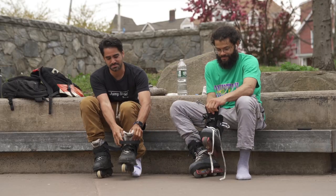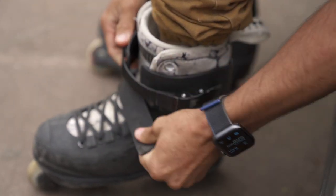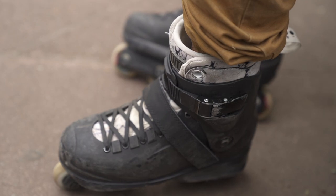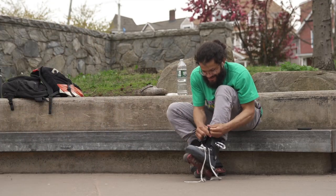It's a one-and-done system. You lace it up, put them on, and you're good to go. Never have to worry about them again — no more wasting time lacing your skates up, no more extra parts flapping around. It's a nice, clean, simple look. You don't have to wrap anything around your cuffs.